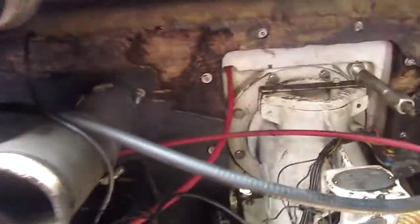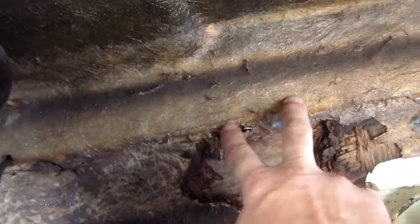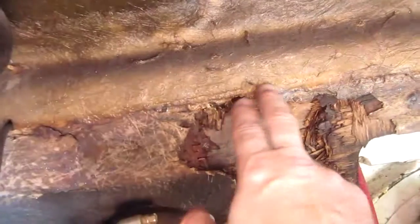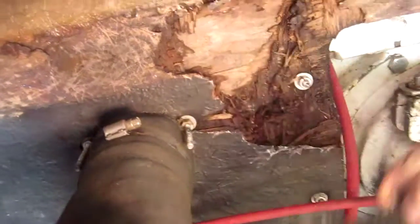Now you can really see what this transom looks like — it's just totally rotting out in here. I think at some point someone did some service, and right behind here is where the rub rail is. Somebody had glassed from the rub rail area right over the transom, so any water coming in through the rub rail or any hole already drilled in the transom had nowhere to go but down into the transom wood. Over the years it just wicked up a lot of moisture — you can see it's just falling apart.